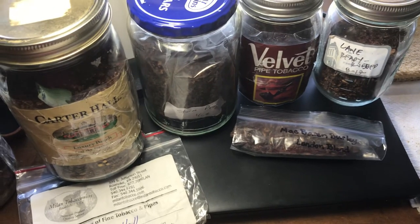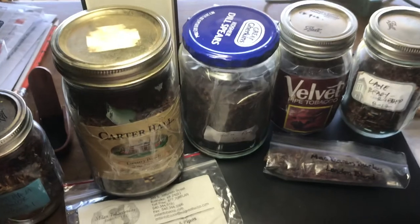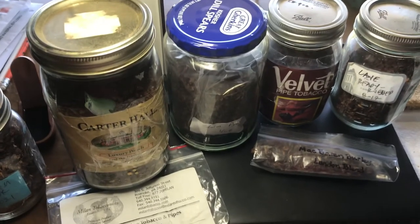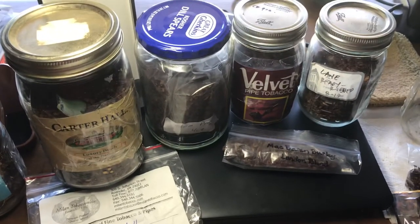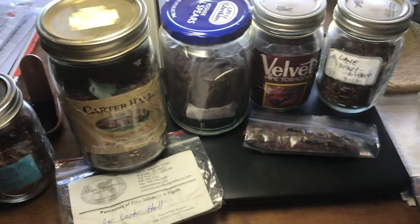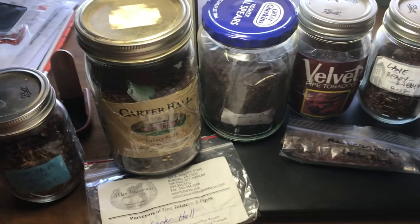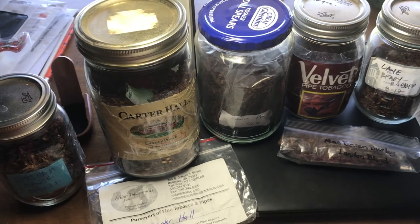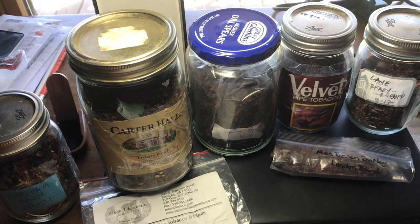Burly blends taste very good — they're nutty, they're cocoa-y, they've got a lot of flavor. Don't discount them if your only experience has been Haunted Bookshop. These do not taste like smoking cigarettes, I assure you of that. So there are some recommendations for burly blends that are nice and easy and good for you to try out. Take care, guys.